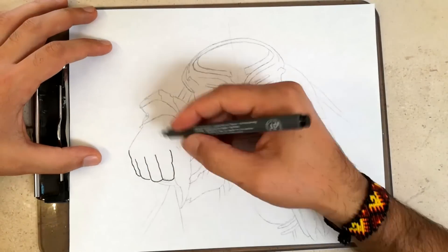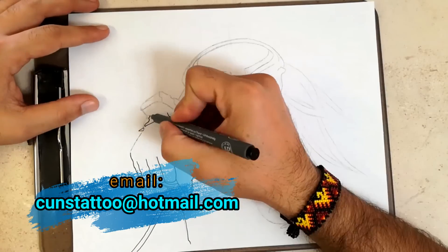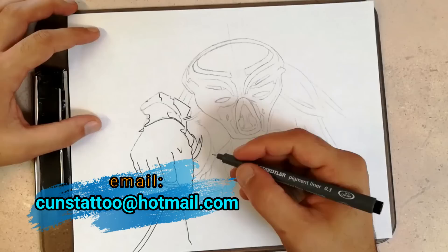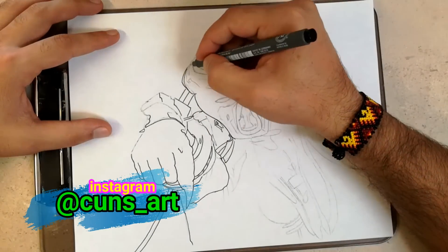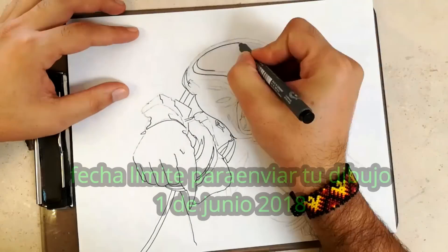Y bueno, si te preguntas a dónde voy a enviar mi dibujo, es muy fácil. Envía tu dibujo a cualquiera de estas dos opciones: a mi correo electrónico o a mi Instagram, el cual te dejaré el enlace en la parte de abajo. Solo envía un dibujo; tienes hasta el día primero de junio para enviarlo.